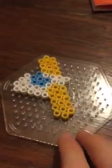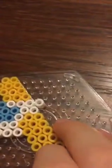Hi guys, I already filmed a video once and the footage got lost. You will need a hexagon pegboard and eight blues, 33 yellows, and 33 whites. Pause the video here.